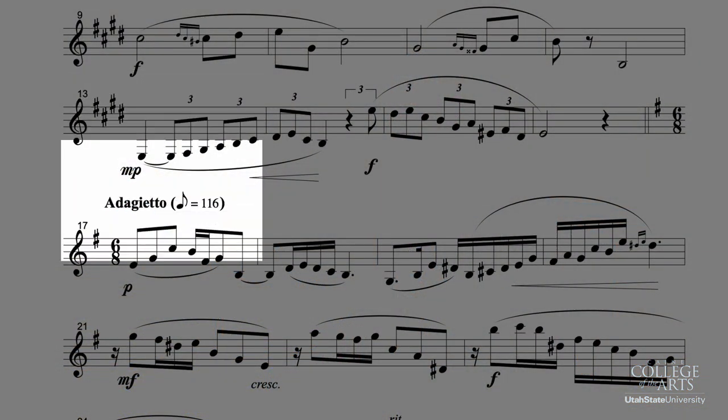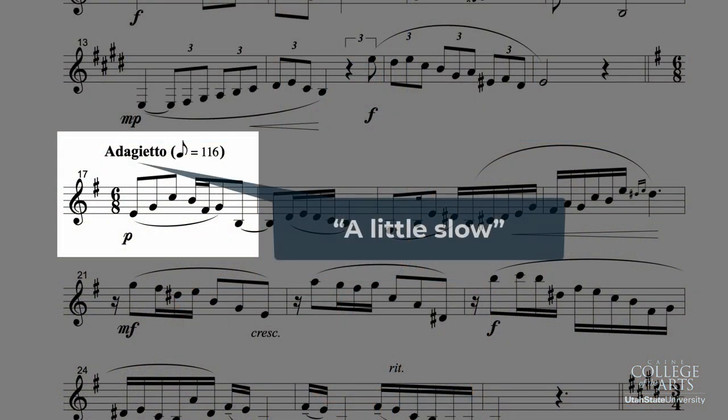Moving on to the key change — notice that we change to E minor, so only one sharp at measure 17. You may want to mark that first G as G natural so you're not tempted to play a G sharp there, or mark the C as C natural so you don't stay in E major. You'll want to think here with six beats to the bar. Adagietto means a little slow, so think one, two, three — one, two, three — definitely in three, no longer in one.